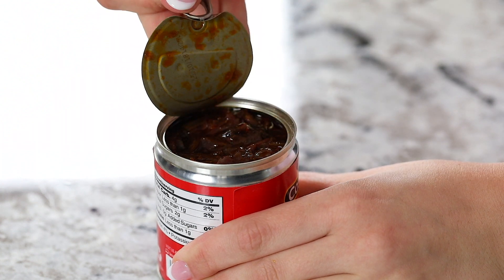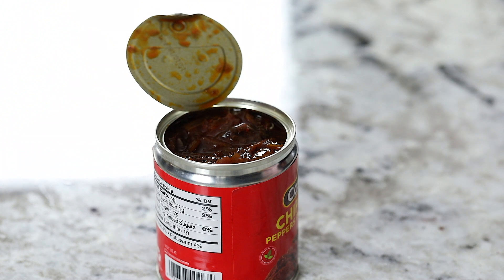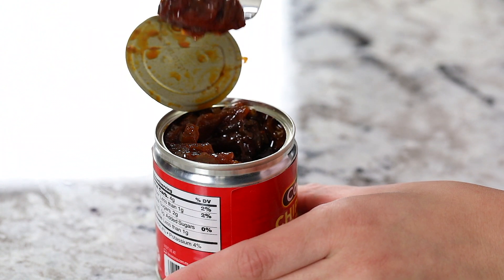Let's get started with one of the main ingredients in this recipe, and that is the chipotle peppers in adobo sauce. If you're looking for this in a grocery store it'll be in the ethnic foods aisle, usually comes in like a seven ounce can. This is something you cannot substitute — it's one of the most important ingredients here. It brings out all that chipotle flavor, so no substitutions here.